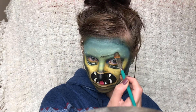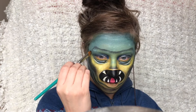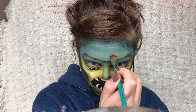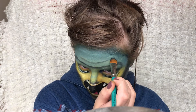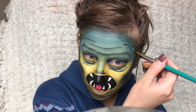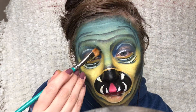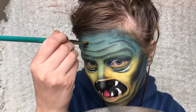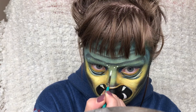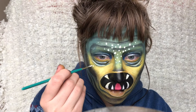Again I'm just dabbing on some lines for the folds to create some texture. And lastly I'm just dotting on some white dots again to highlight but also to make some details.